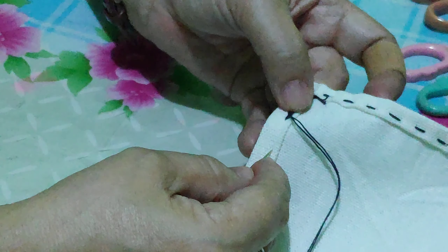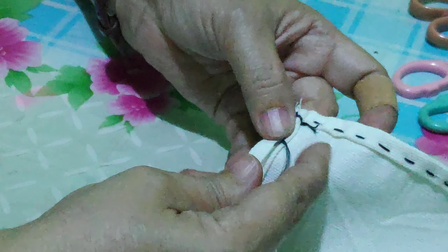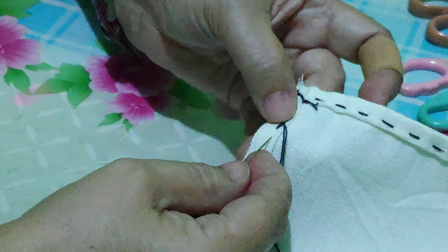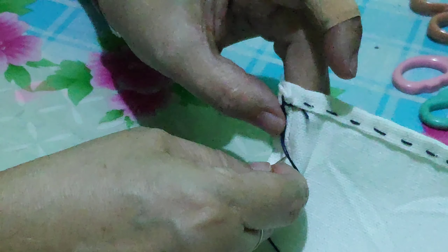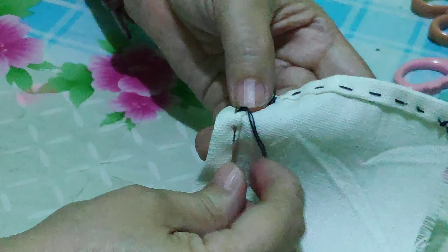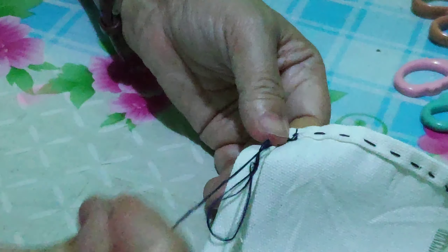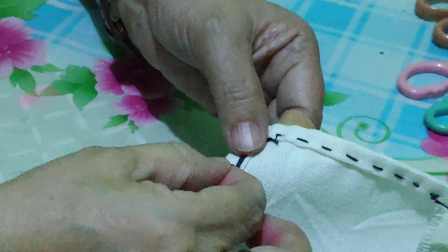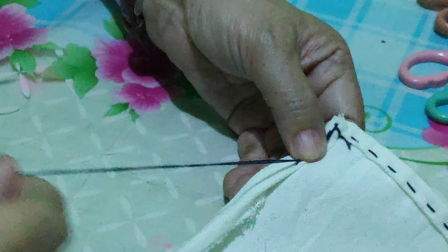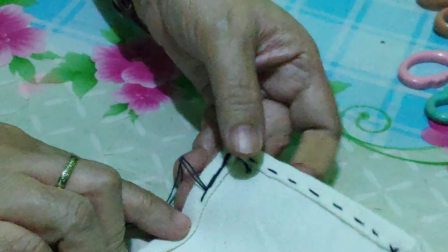Insert — do not be too far, do not insert it that way, that's too far. Insert it in a way that it's more or less closer to this point here. After doing that, pull.